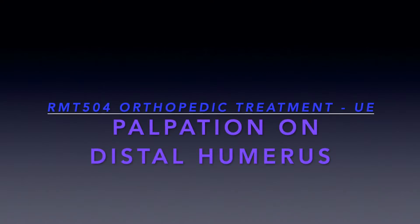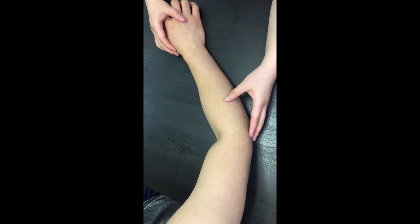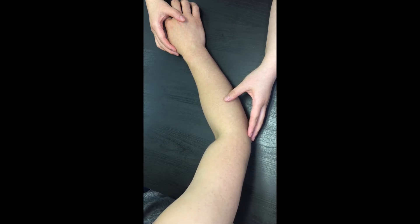This is a video demo showing how to palpate the bony landmarks on the distal humerus. The demo is on the right arm. Let's start from locating the most palpable structure at the elbow.